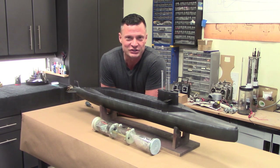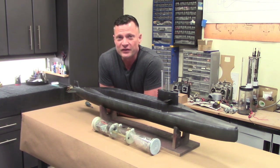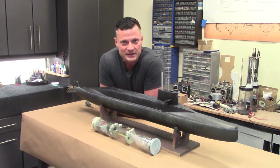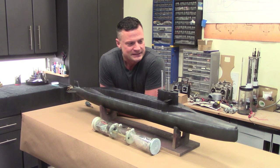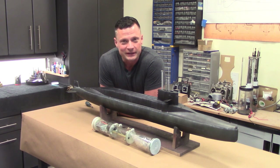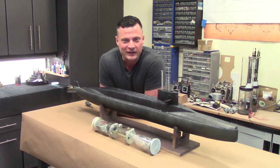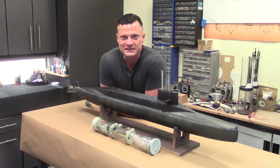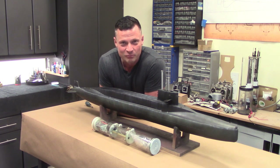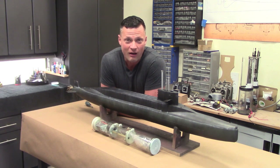A little bit of history on this project: I was actually quasi-commissioned from an individual out of France to design the 3D files for this submarine based on blueprints that he supplied to me. It turned out really, really well. As I go, I'm getting a little bit better at creating nice smooth files for RC submarine hulls on your home 3D printer at a fraction of the cost of commercially available hulls.